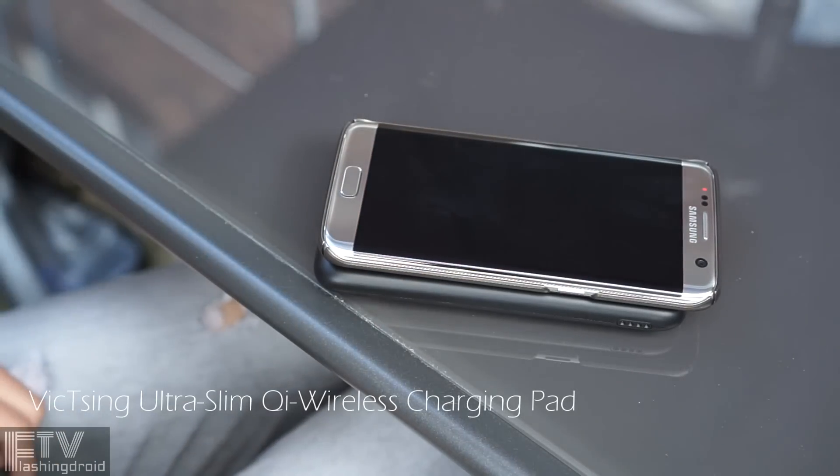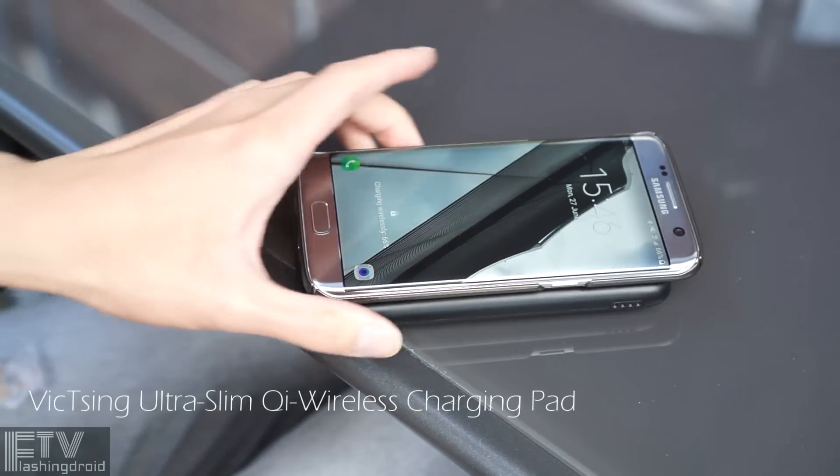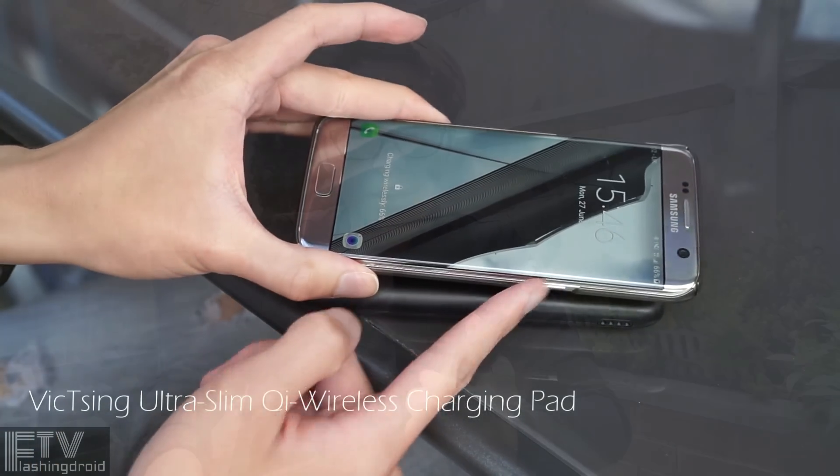Hey everybody, Ray here. Today I've got something really different for you guys, which is a wireless charging power bank, a 7000mAh battery one. I would say I can definitely get it much larger, maybe a 10,000 one for this size, but wireless charging.